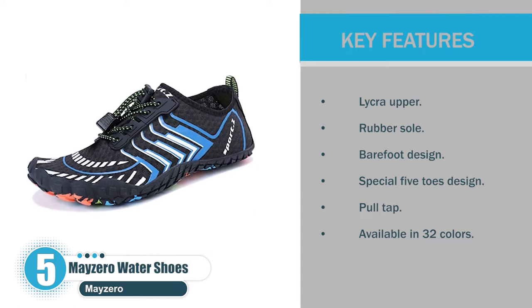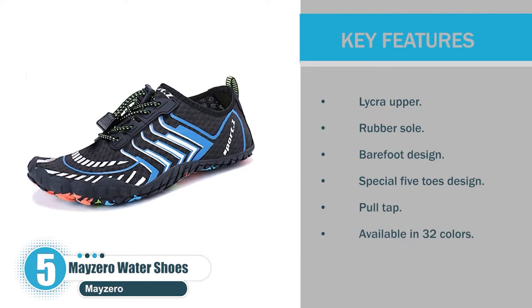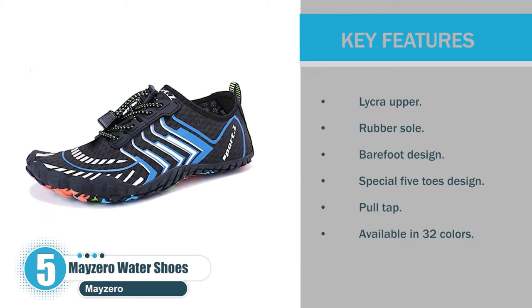Key features: Lycra upper, rubber sole, barefoot design, special five-toes design, pull tap, available in 32 colors.